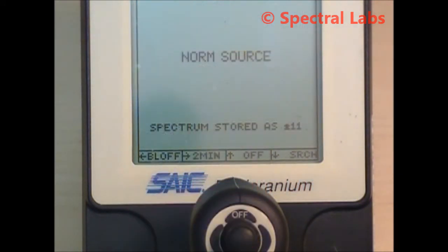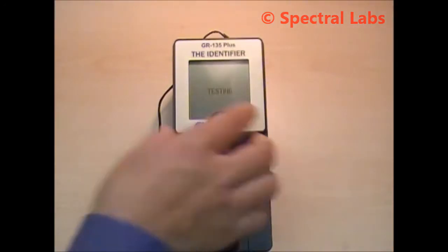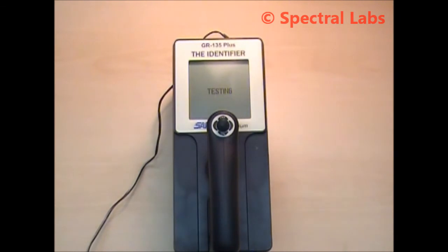When the operation is complete and the GR135 is no longer required, it should be placed back in the docking station. This allows the batteries to be recharged and the unit to remain stabilized.